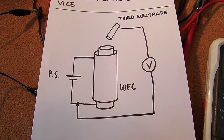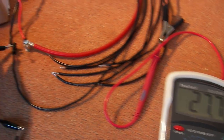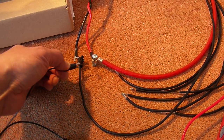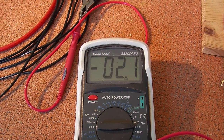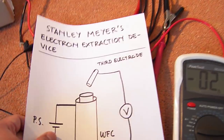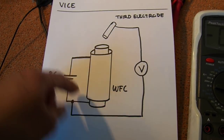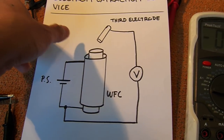The reading is 27.7 volts from the third electrode to the negative side of the power supply. Now I'm going to measure the voltage between the third electrode and the positive side of the power supply — it's minus 2.1 volts. So we have 27.7 volts from the third electrode to the negative side, and minus 2.1 volts to the positive side.